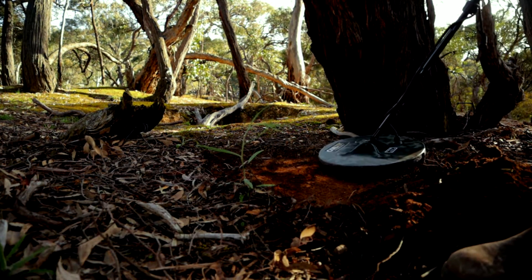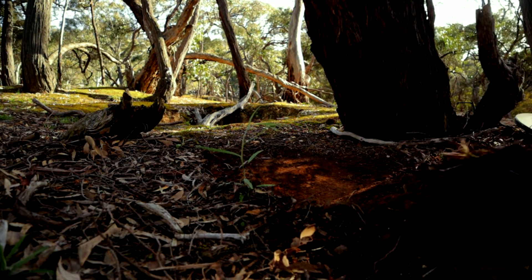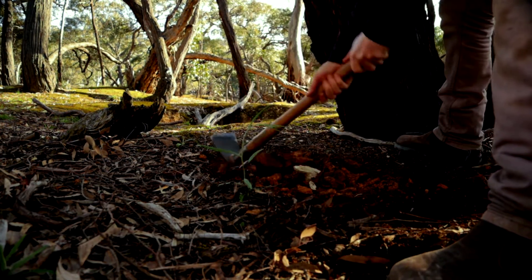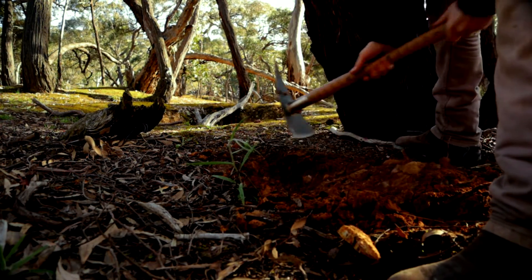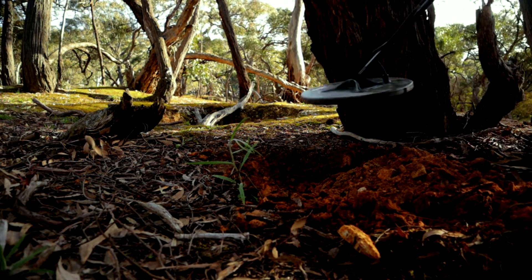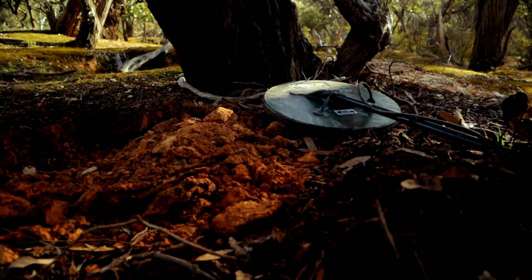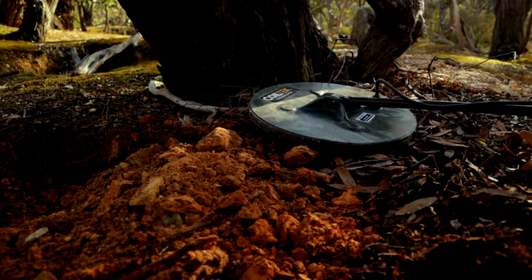It's not my first target — just so you guys know, I've got a couple already. Very responsive. And how good is this spring weather? Oh, it's definitely been turned over, this stuff. Let's see what we got — I don't think it's going to be in there too deep. Oh, she's out. Somewhere — I'll give you guys a real good look, there we go. How good's that?